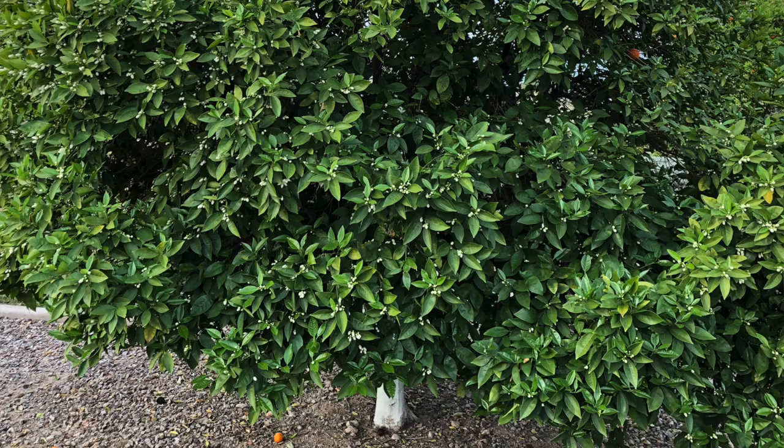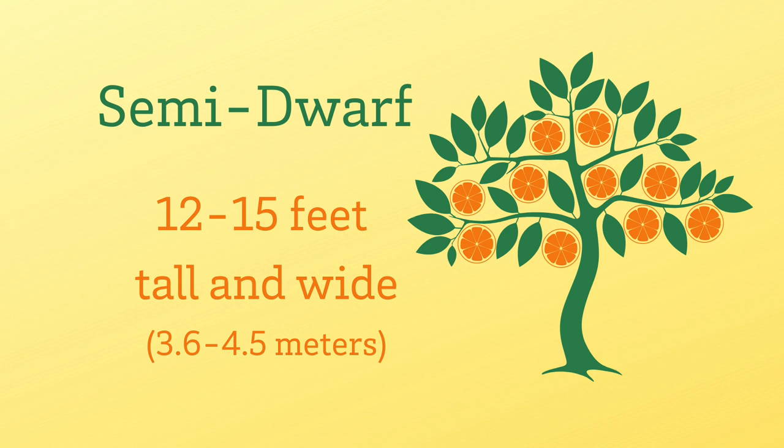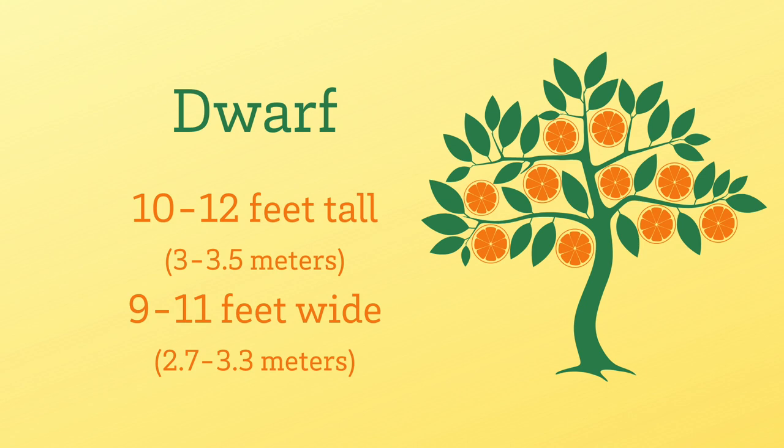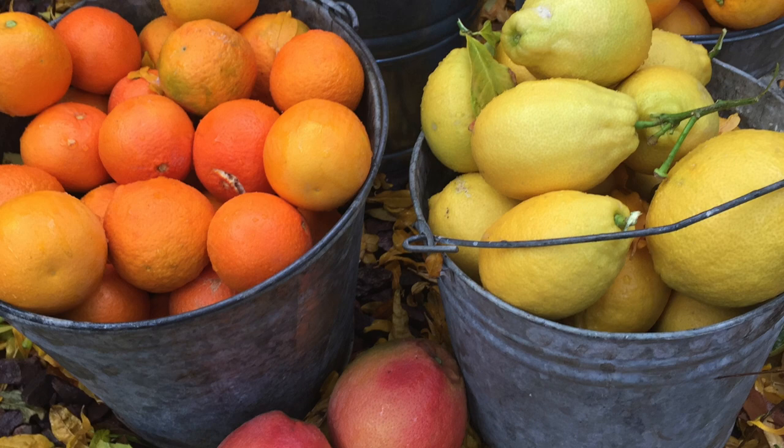There are three different size types for mature citrus trees. Standard trees average 20 to 25 feet tall and 16 to 18 feet wide. Semi-dwarf trees are 12 to 15 feet tall and wide. Dwarf citrus trees are about 10 to 12 feet tall and 9 to 11 feet wide. Dwarf varieties produce the same quality and size of fruit but yield about half as much.